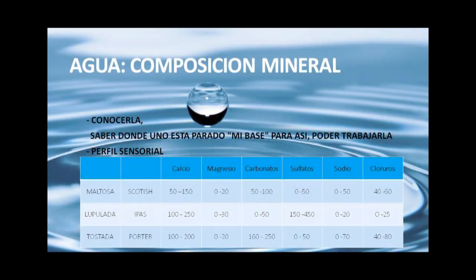Si el amargor queda agradable, si el cuerpo queda redondo, si el tostado queda astringente o no: todo eso es perfil sensorial. Quería tirar un cuadro comparativo de los tres perfiles —maltoso, lupulado y tostado— con rangos en PPM de los principales iones que hay que tener en cuenta al formular la composición mineral del agua. Una vez que sabemos dónde estamos parados, apuntamos a ciertos rangos, que son notablemente diferentes entre los tres estilos.